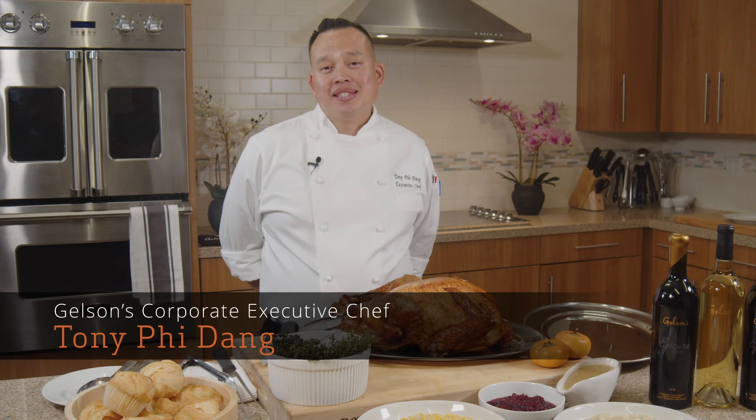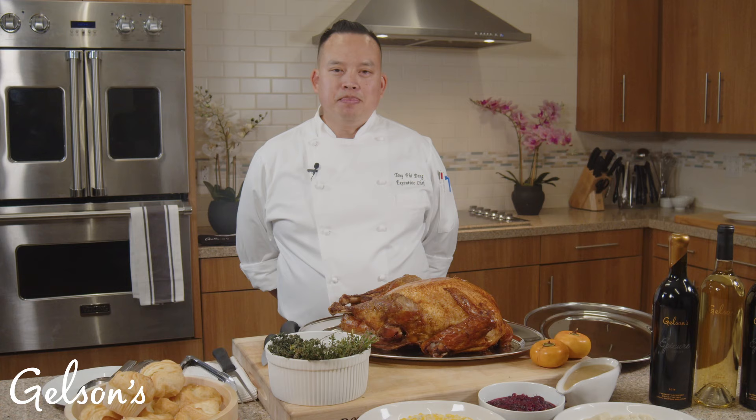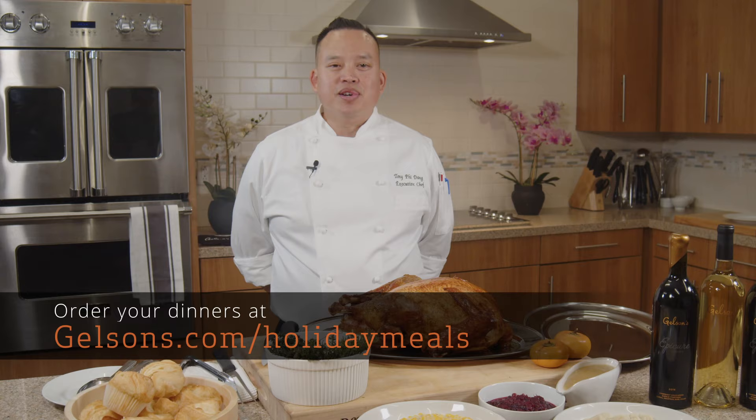Hi, I'm Tony Fidang, Corporate Executive Chef for Gelson's. Today I want to show you one of our featured holiday meals, a delicious roasted turkey dinner for eight. I will also show you how to wow your guests by giving you quick expert tips on how to carve the turkey and then how to properly plate it as a complete meal. We have meals that serve two, eight, and twelve, available at gelson's.com/holiday-meals or in store at our kitchen. Now let's get started.